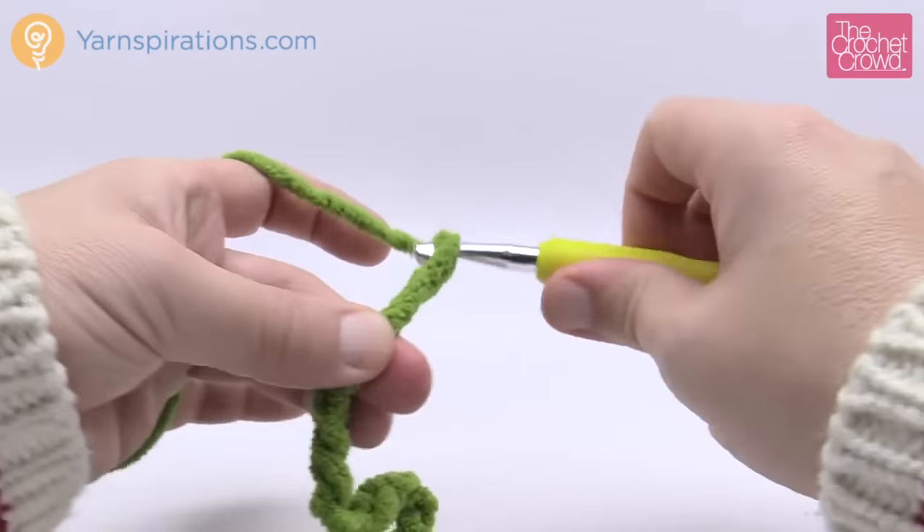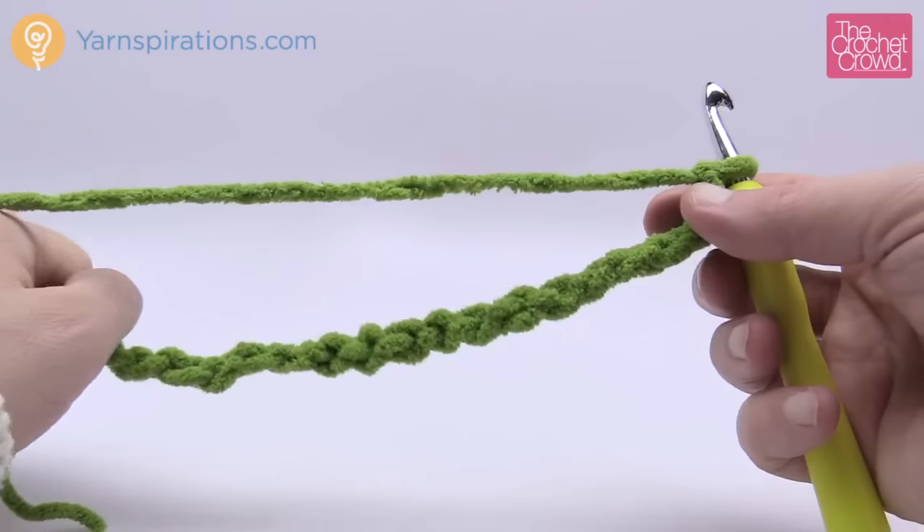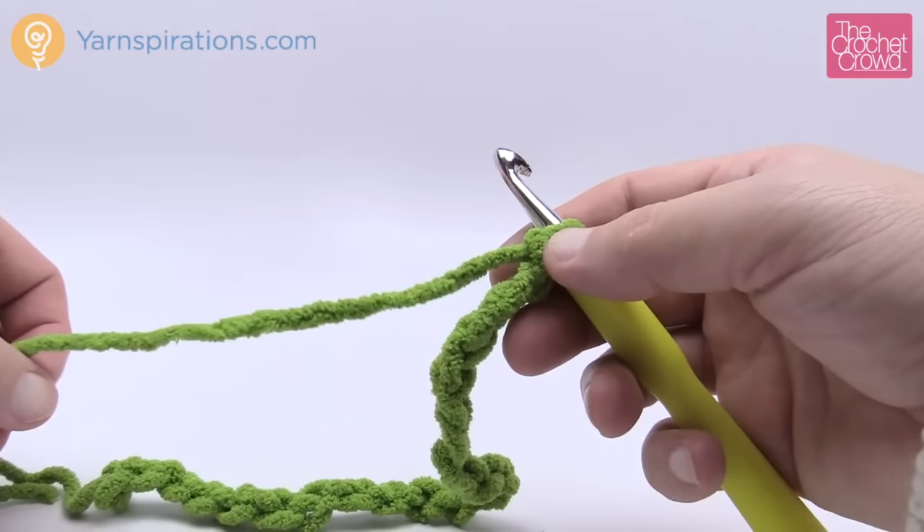I've chained 19 and 20 — there's my even number. Look how big that already is with just 20 chains. Think about 114 — you'll have a very nice size afghan. Let's keep going. Row number one.